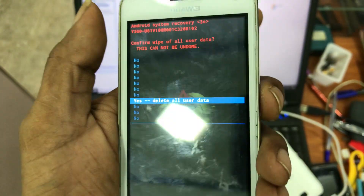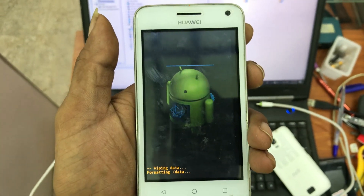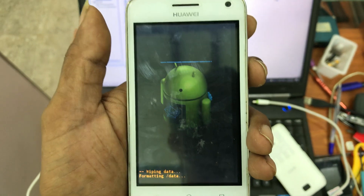Click volume down to select yes and delete all data, then press the power button. Now it's deleting everything and your phone will be hard reset. If you have user data, please back it up — this will erase everything.